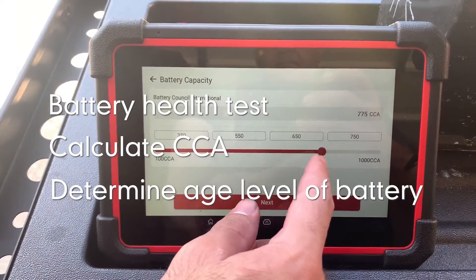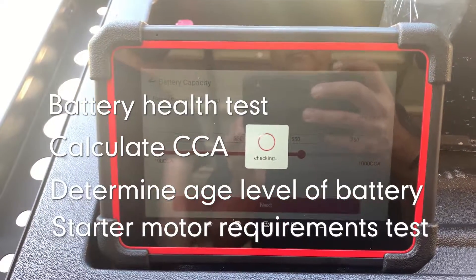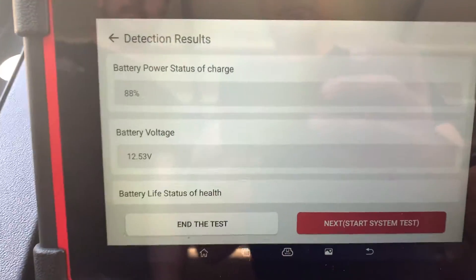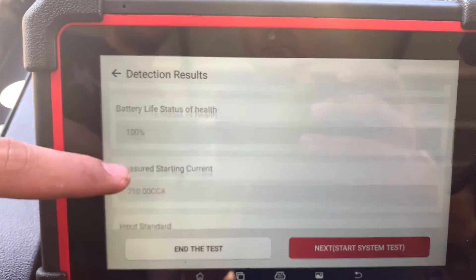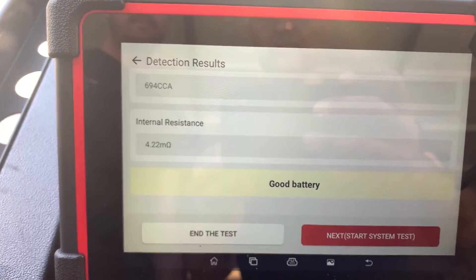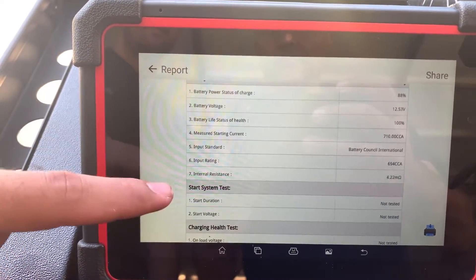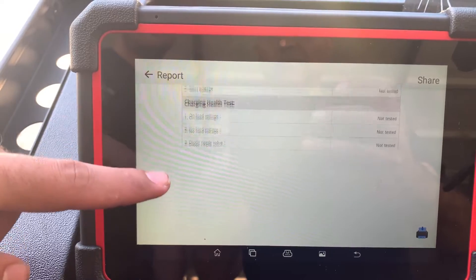This is actual time — this is not time lapse or sped up or anything. This is literally how long it took to test this battery. And once it does, it tells you it's at 88% charge or whatever — the state of charge, current, the CCA, cold cranking amps of the battery — and it tells you if it's a good battery or not. And then if you want, you can print this out or share it on social media, easy enough.